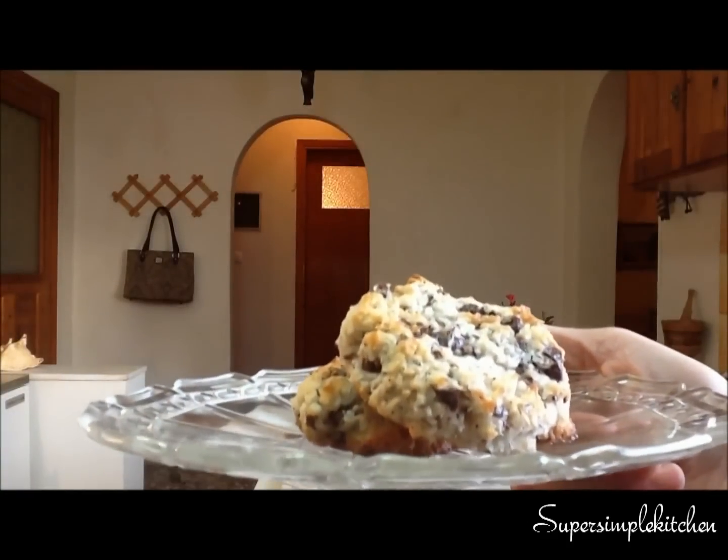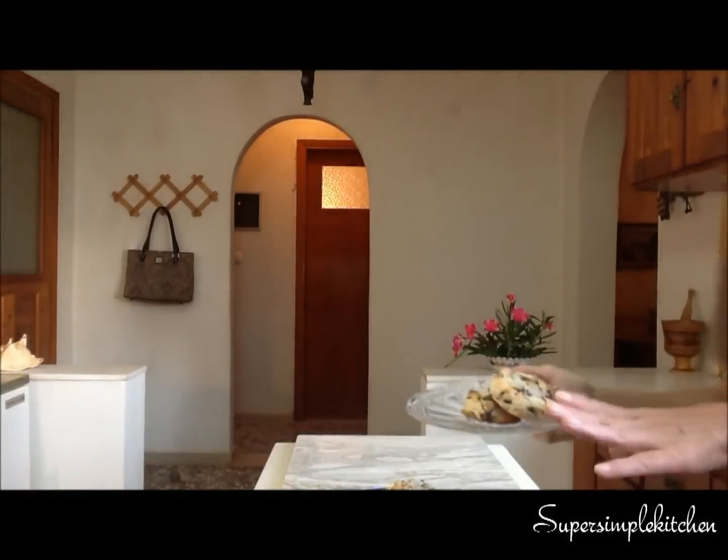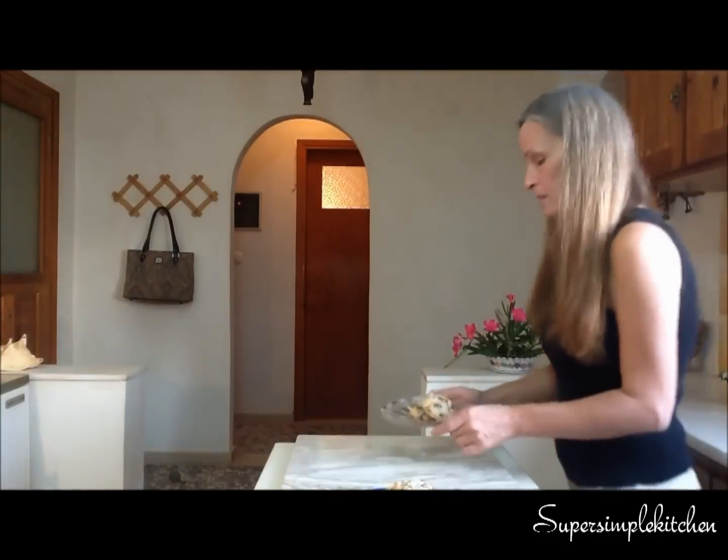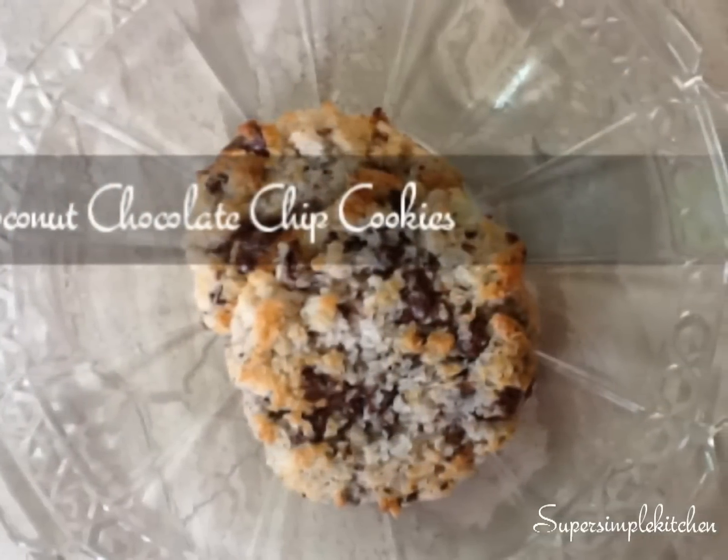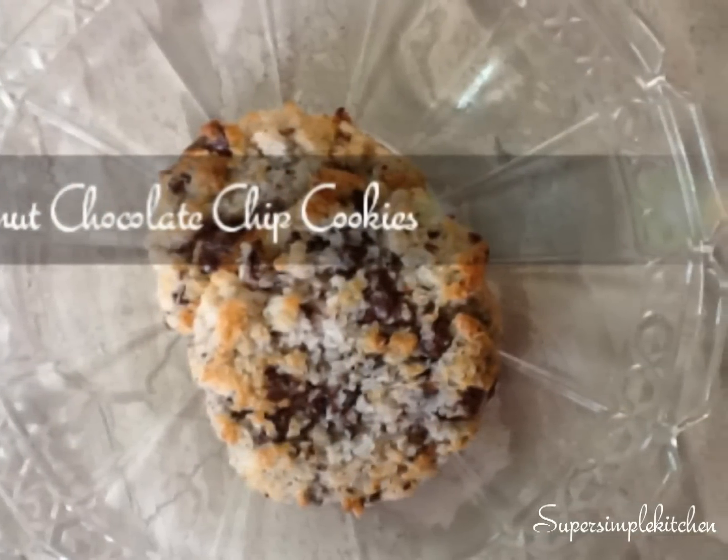My cookies are done and they came out absolutely fantastic. This is a wonderful cookie — it's rich, it's chewy, it's moist, it's a wonderful treat. I hope you give it a try and enjoy it. Until next time, thank you.